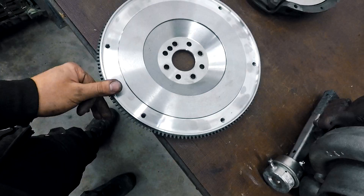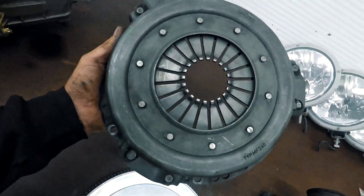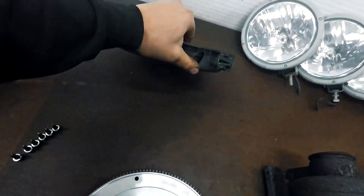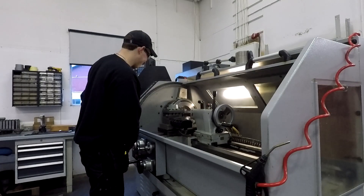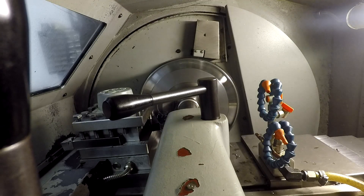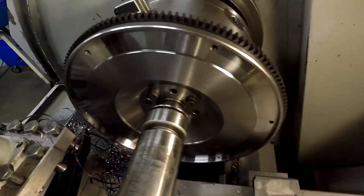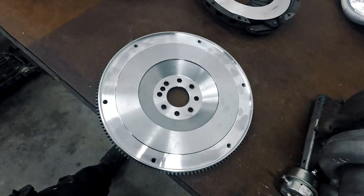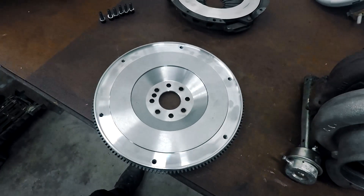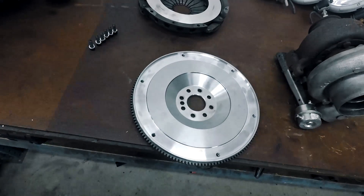I got this used Sachs 765 pressure plate — it had some damage but I resurfaced it on the lathe, taking away half a millimeter. I also had to remove a little material from the flywheel to get the right pressure on the clutch. The clutch plate will be a Tenaki from Badass Parts Finland — I haven't got it yet but I will show you later when I have it at my garage.